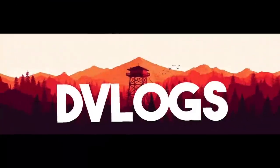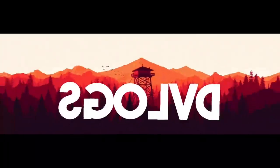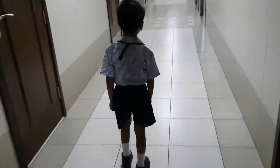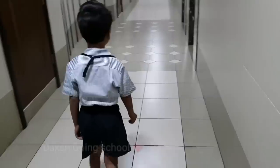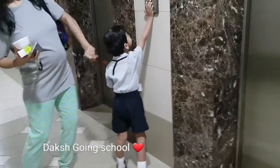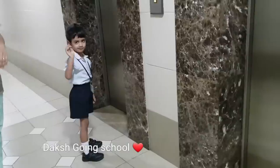Good morning, welcome to another vlog and let's start with another day! This is my lovely Daks going to school — look at how cute he is. He looks like Mowgli from Jungle Book, don't you guys think so? Bye Daks!